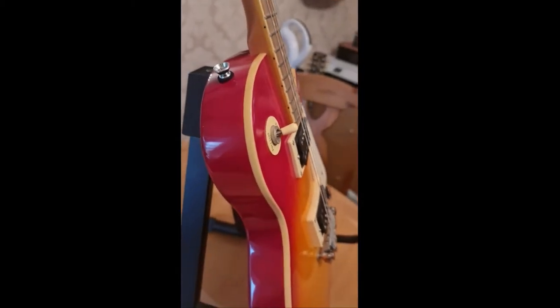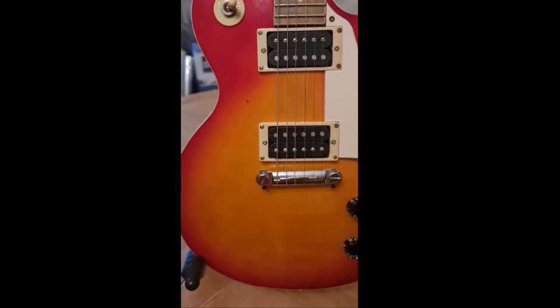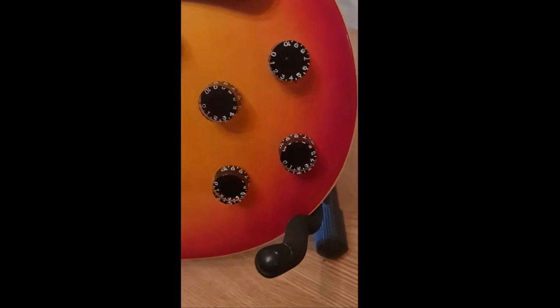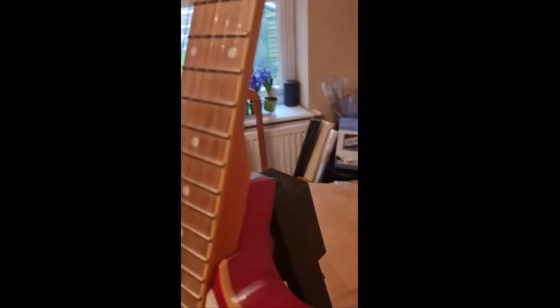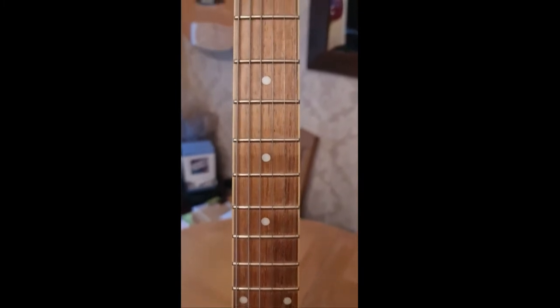Look at the binding on there — lovely binding. Humbuckers in there. I don't like the knobs, the size of them. Dot fretboard.